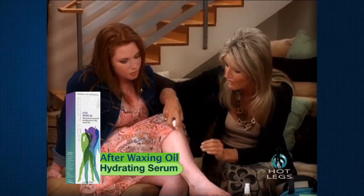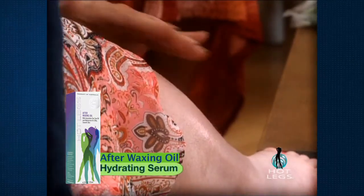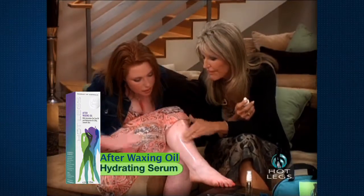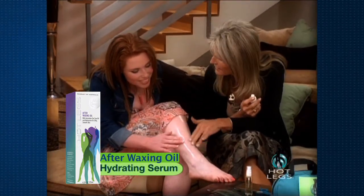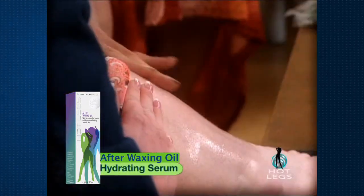The final step, which is a really important step, is the hydrating serum. You spray that on. The magic ingredient is the tea tree oil, which is a natural antiseptic. It helps prevent the little bumps and red marks that come up sometimes after waxing, and it helps close the pores so it leaves the skin nice and silky and smooth.